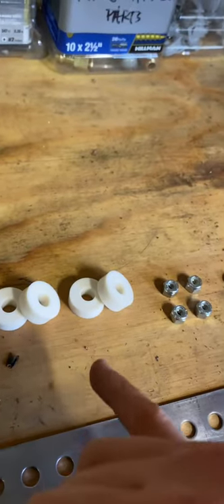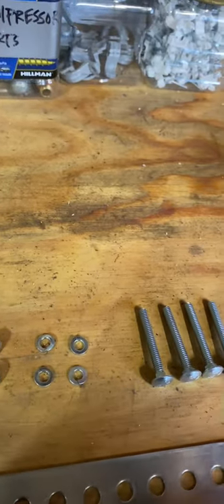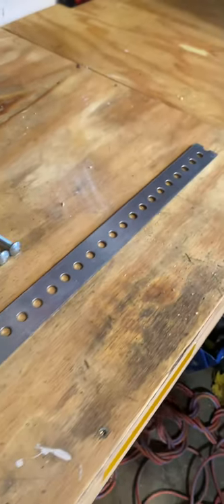I picked up some 3/8 nylon spacers, nylon nuts, locking washers, bolts, and then one flat piece of steel, three feet, with the holes already in it. So I think I'm all in about $10.